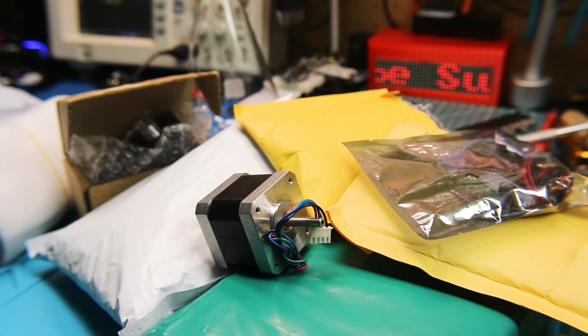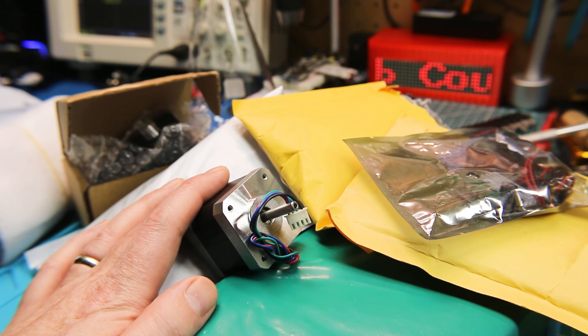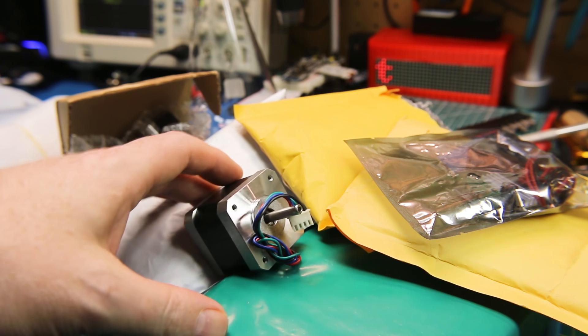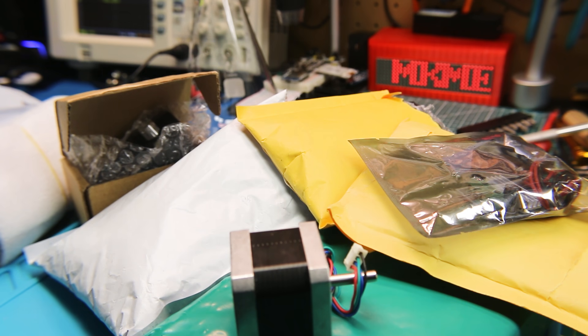Welcome back guys, I hope you're doing great out there. I hope everyone's coping with the COVID-19 crisis well. I hope you and your families are safe. It's a little bit of a somber time in the world, but I've got more and more goodies arriving by the minute, so let's take a look at some of them.